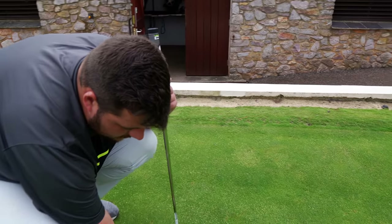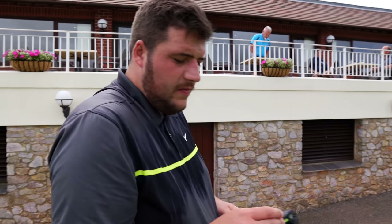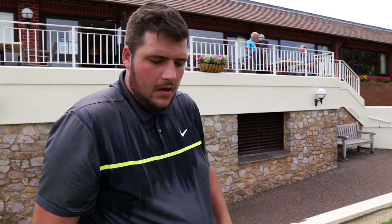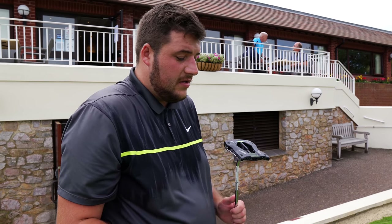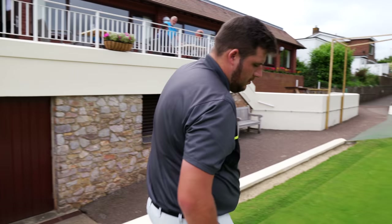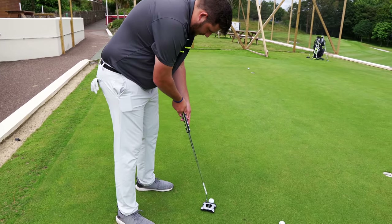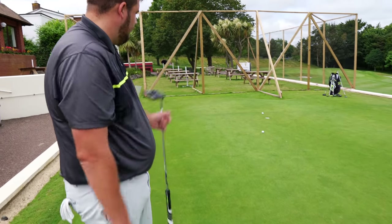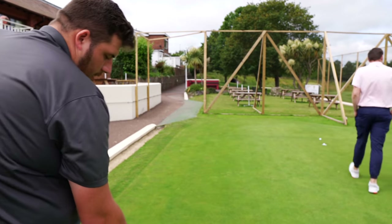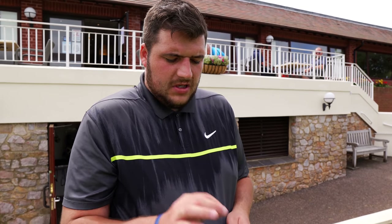What's it feeling like off the face, Will? Feels nice, yeah. Different to yours? It comes off a little bit quicker than mine — the face is obviously a little bit firmer, as mine's got an insert and it's really soft. But I'd say the consistency of putts is really nice; I like the look of it and it's rolling quite nicely. When you miss-hit one with your putter, do you know where you've hit it on the face — do you get a better sense with a softer or firmer feel?